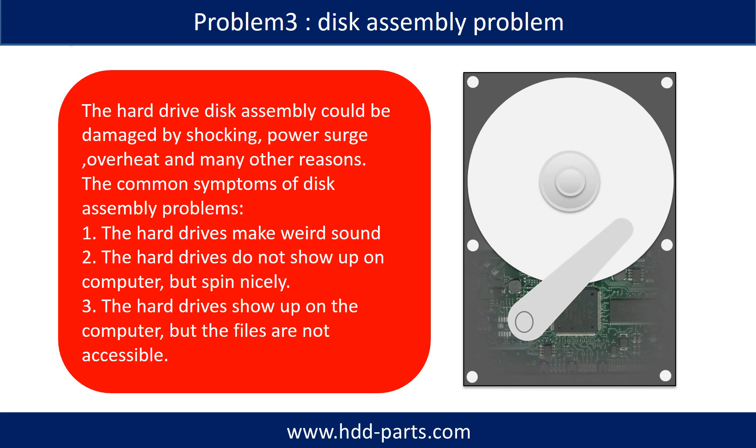If the hard drive disk assembly is damaged, we can do disk data recovery to recover the data from the disks. The hard drive disk assembly could be damaged by shock, power surge, overheat, or many other different reasons. The common symptoms of disk assembly problems are: 1. Hard drives make a weird sound. 2. Hard drives do not show up on the computer but spin nicely. 3. Hard drives show up on the computer but the files are not accessible.